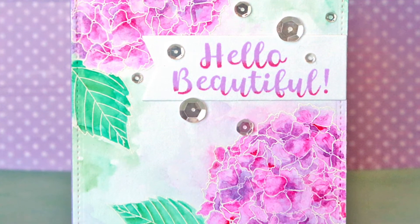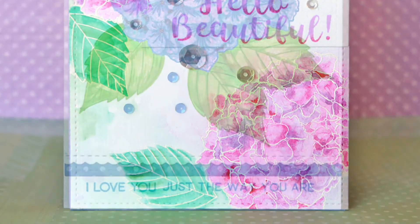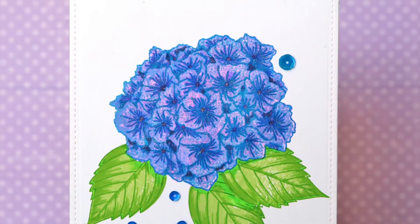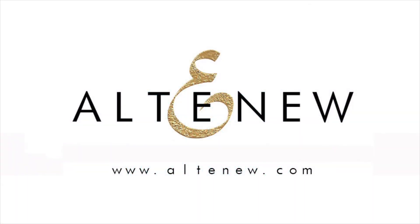This Garden Hydrangea Stem Set is a high-quality photopolymer stamp manufactured right here in the USA. To find out more about the Garden Hydrangea Stem Set and other available products, please visit us at Altenew.com.